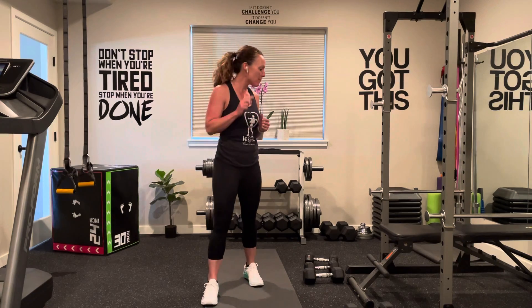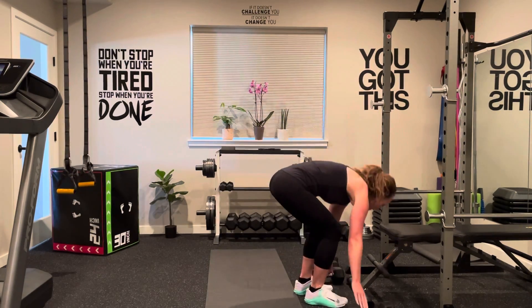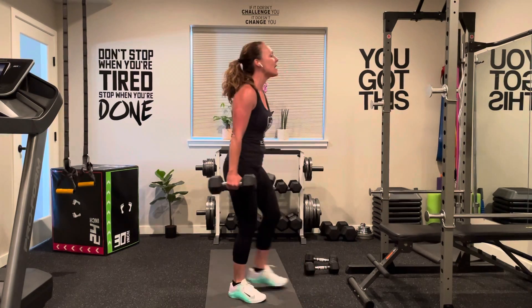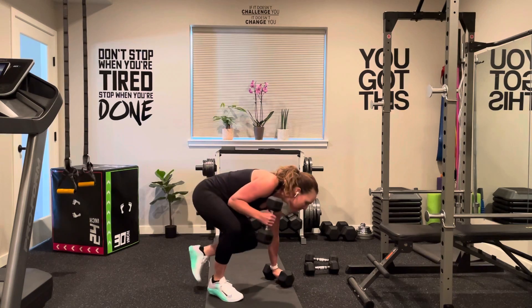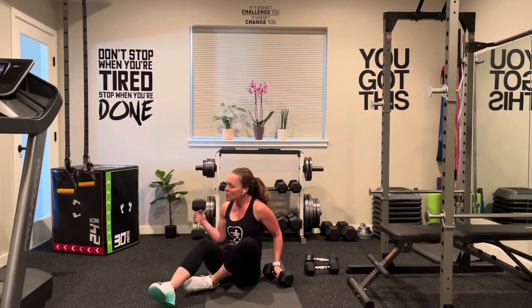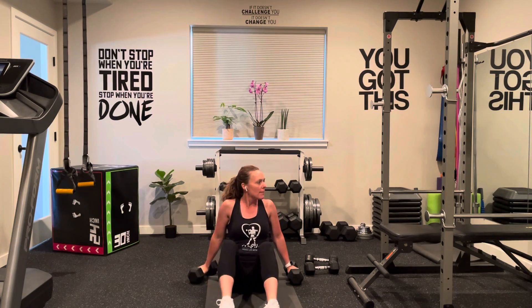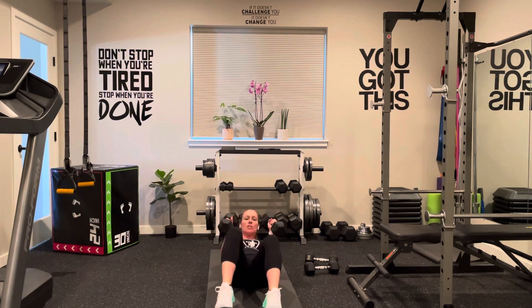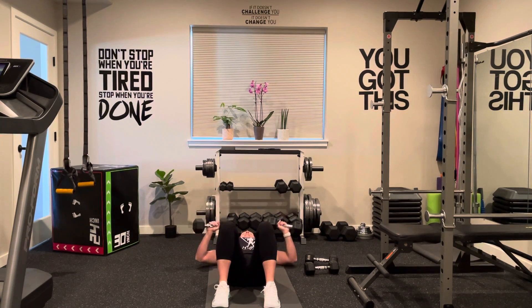We are going to start with chest press. You can do this on the floor, or on a bench if you have one. Grab about a medium-size weight — anywhere from 10 to 20 pounds. Get into position, keep that lower back down, core tight, bring that belly button to the spine. We're going to come down and up.